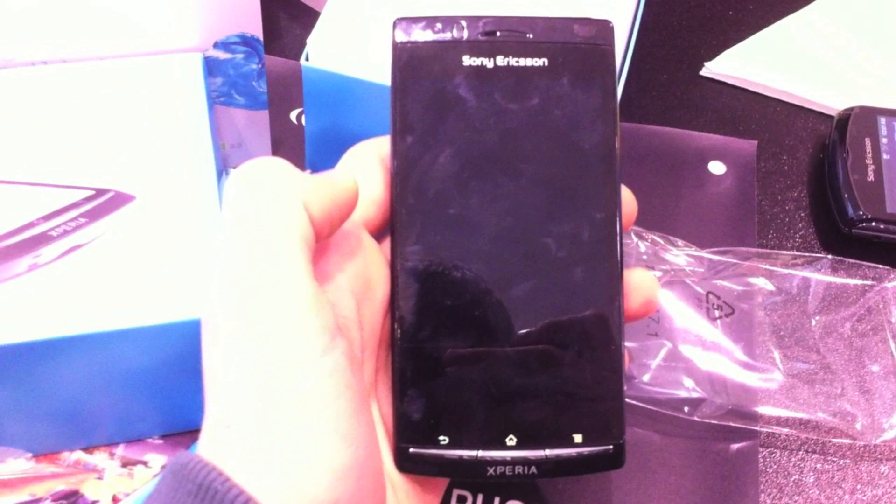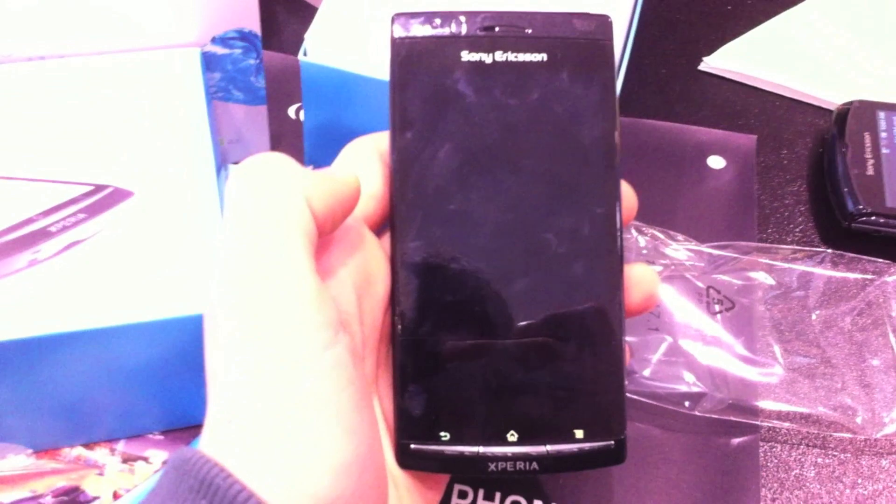Hey, it's Cam from Titania, and today I have a hands-on video of the Sony Xperia Arc. This is a new Gingerbread phone that just came out from Sony Ericsson, and let's take a tour.